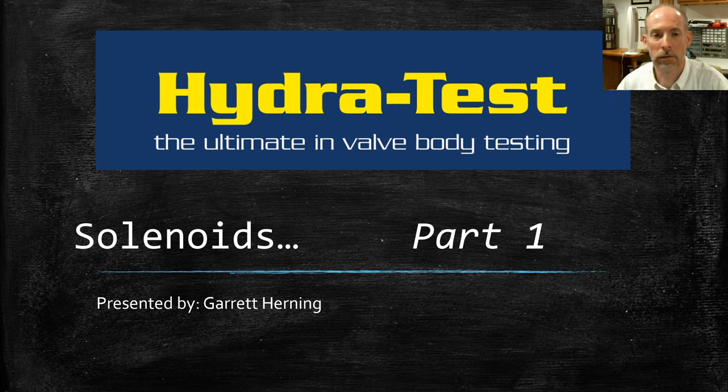Good morning, good afternoon, or good evening depending on where you're joining us from. My name is Garrett Herning with HydroTest, and this is our second webinar. This is going to be a series of webinars — the next two or three are all going to be focusing on solenoids, so this is the first one on solenoids.